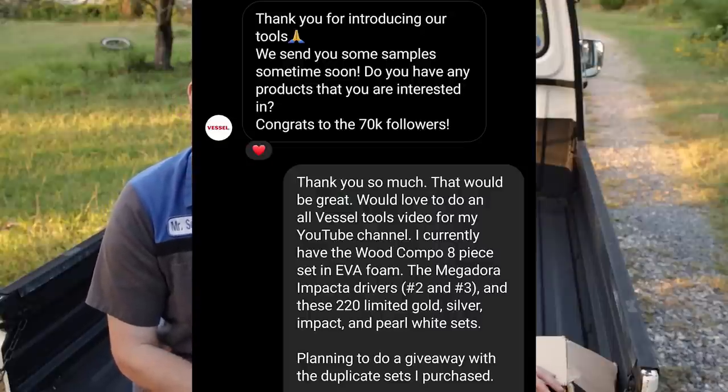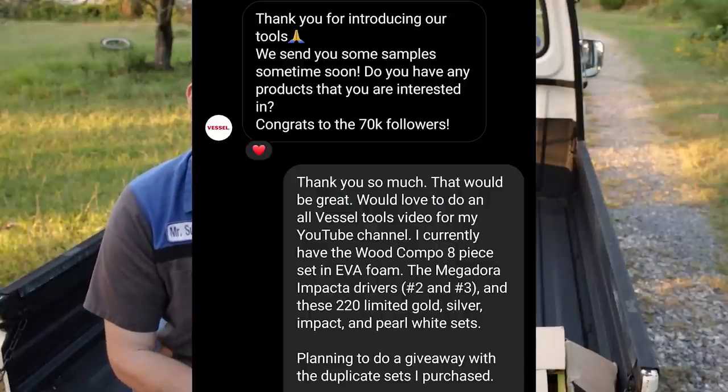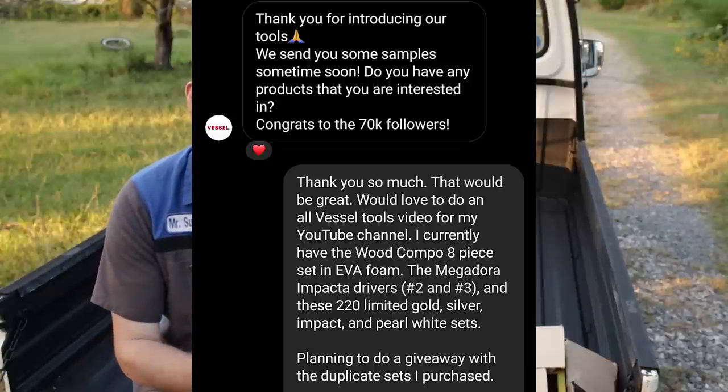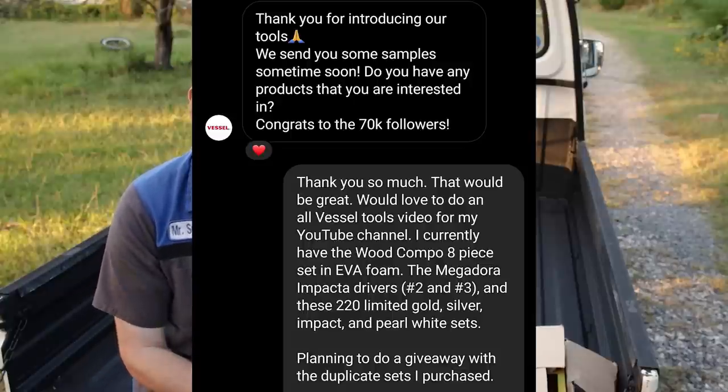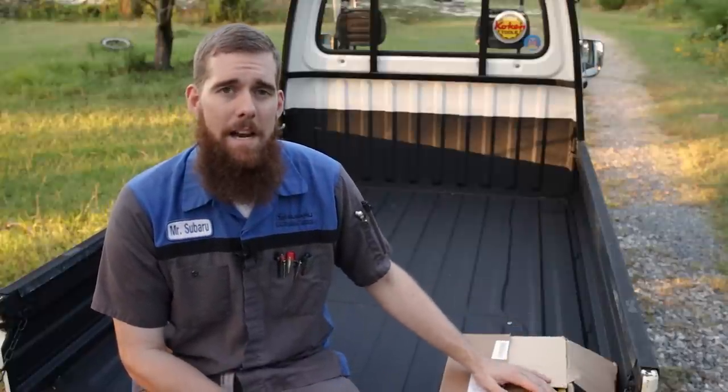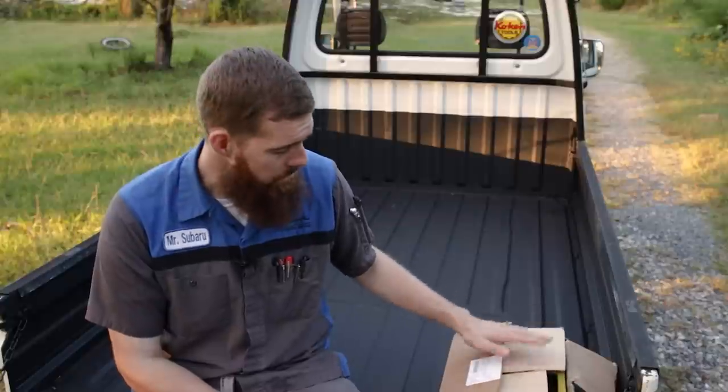Vessel saw the video, they reached out to me and sent me some stuff, and we've got some stuff for more giveaways just to help promote Vessel and get their name out there as they try to grow their U.S. market share for screwdrivers — and they make some daggum good screwdrivers, that's for sure.